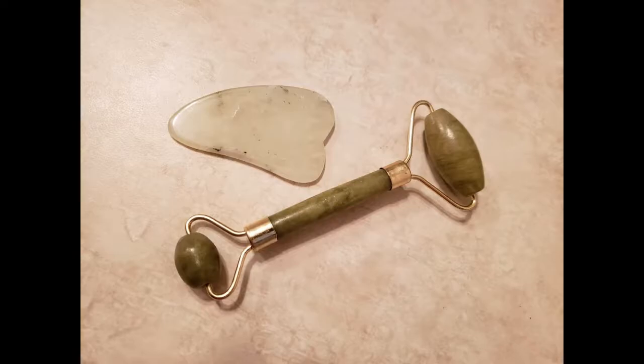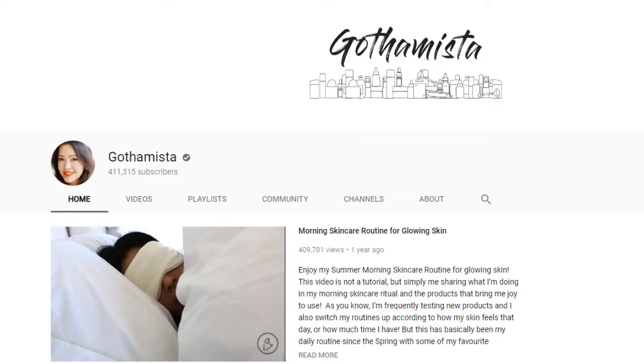I highly recommend that you go check out Gothamista. Renee does a great explanation of the Jade Roller when she talks about the lymphatic drainage system, and the way that she used the roller felt the best on my face out of all the different massage techniques that I found out there. I'm attaching a link below to her video and I highly recommend if you're going to buy a Jade Roller that you check out what she has to say about it.